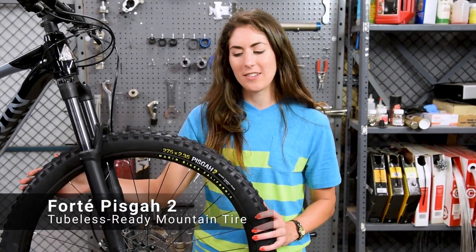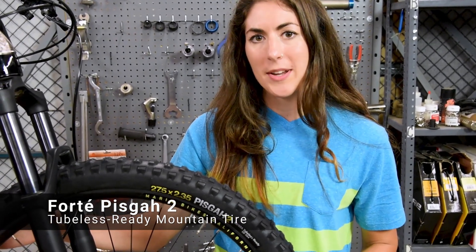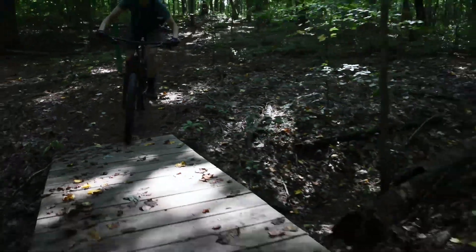Hi, this is Abby from Performance Bicycle, and this is the Forte Pisgah 2 tubeless ready mountain bike tire. The Pisgah 2 gets its name from the Pisgah National Forest in North Carolina, which is known for its gnarly and treacherous terrain.